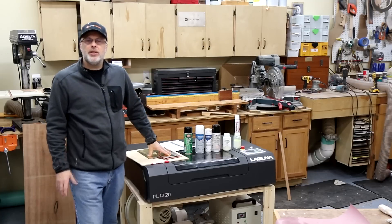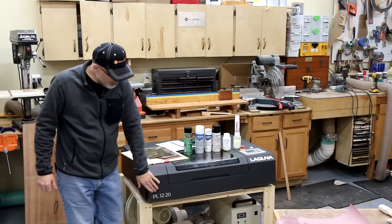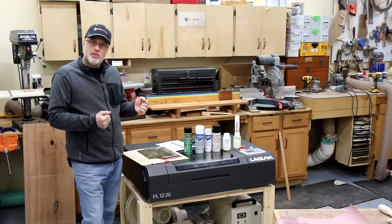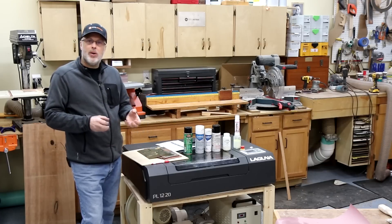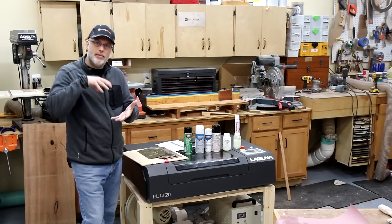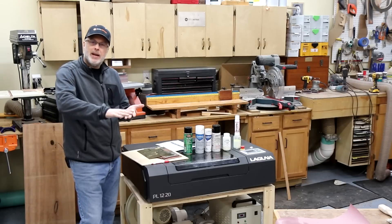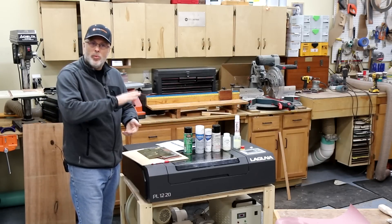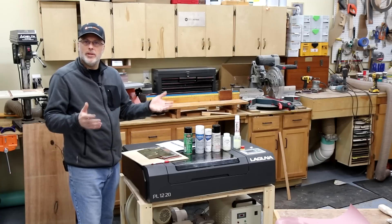Hey everyone, it's Paul Meir with Toolmetrics and I've been doing some testing on my Laguna CO2 40 watt laser, model PL 1220, to determine which products are best for marking on metal. Lasers like this don't have the power to actually engrave into metal, so what you do is use one of these products — spray a layer on top of the metal, let it dry, put it in the laser, run your job, then take it to the sink, wash it off, and the image is revealed.